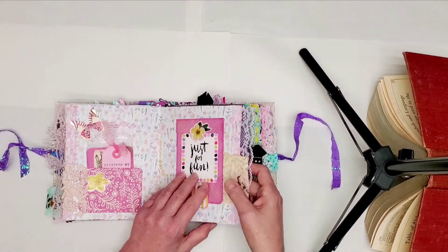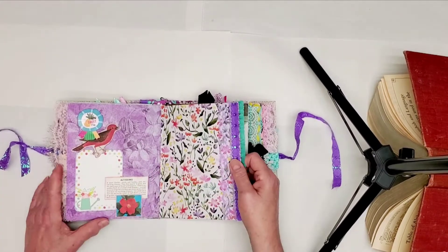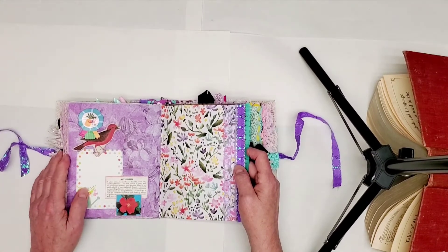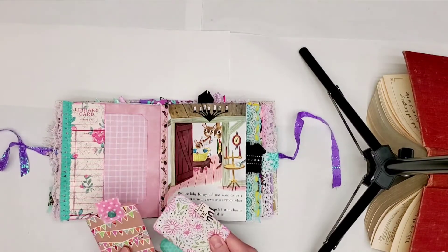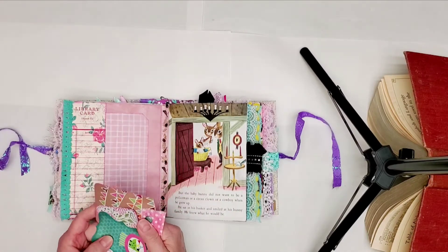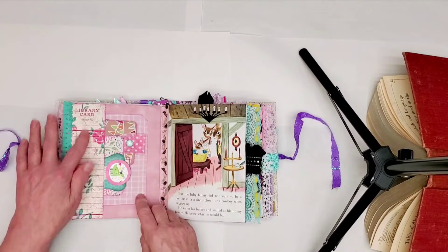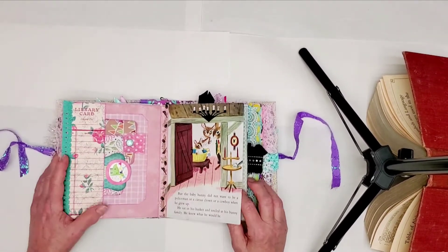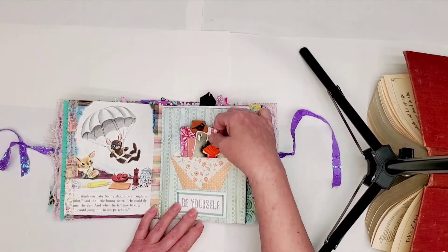And then a lift-up journaling spot. This one has a description of this flower and when it blooms and all that good stuff in there. I used to grow a lot of flowers. Three journaling tags in this one. Some sweet person sent me this library card in a happy mail. I have loved them — I think I have one more of them. I really like them.